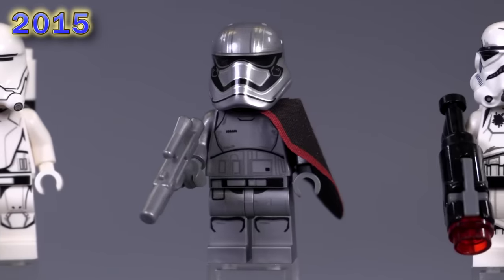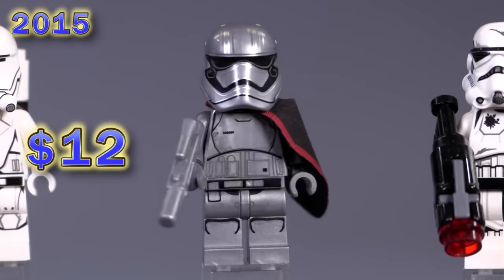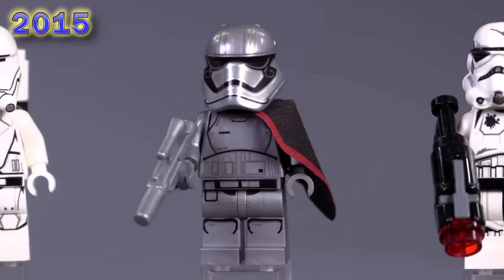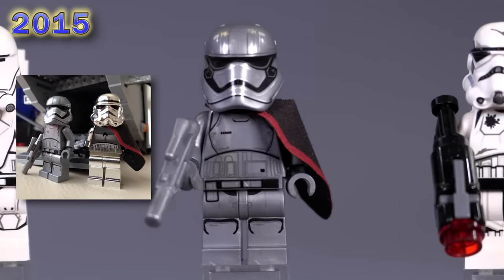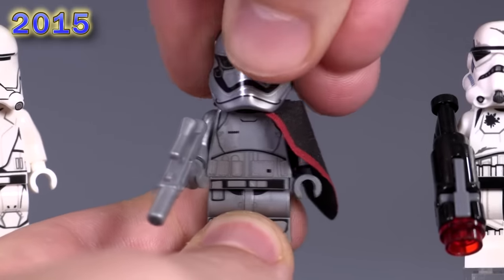Here is the first of the Captain Phasmas. She is a $12 fig — not bad, great detailing. Some of you might already know but she doesn't have a face here — just a standard black head.